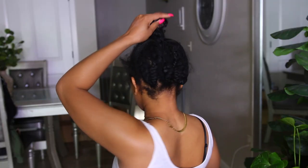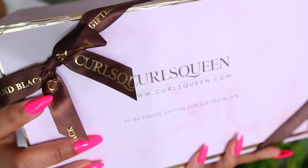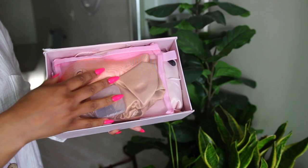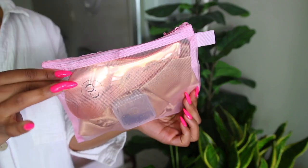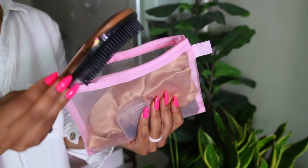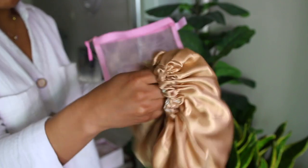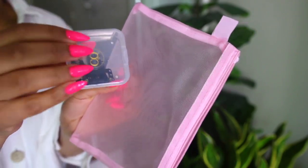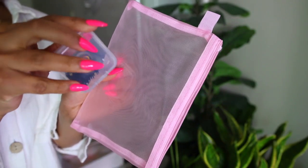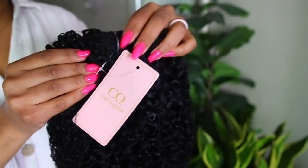Girl, let's get into it. So we're gonna be getting this head together — we are going through it. We are on the struggle bus, but Curls Queen is gonna get your girl together. I'm going to be showing you a 10-piece set of clip-ins. I don't think I've ever done a tutorial on clip-ins, so I'm super excited. They do give you some goodies — you get some extra clips, and I got a bonnet. Let's take a look at these clip-ins.